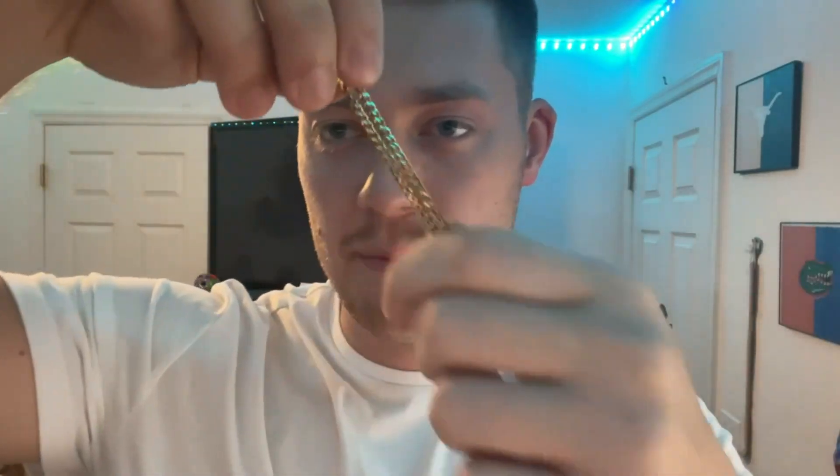Today I'll be doing a mini review on the Jewel Pyre Cuban Link Necklace. This is the 4mm version — it comes in all different sizes — and I got the 20-inch length necklace. I'm going to show you a few of the features, and then I will put the necklace on.